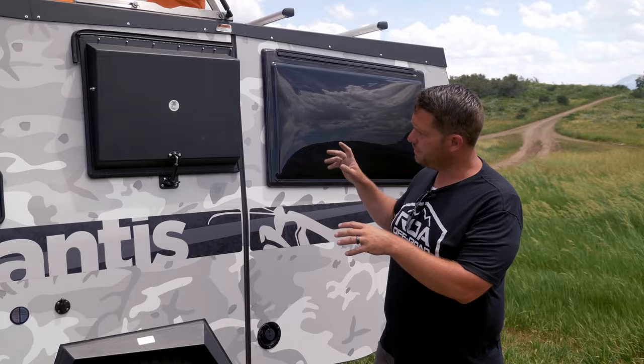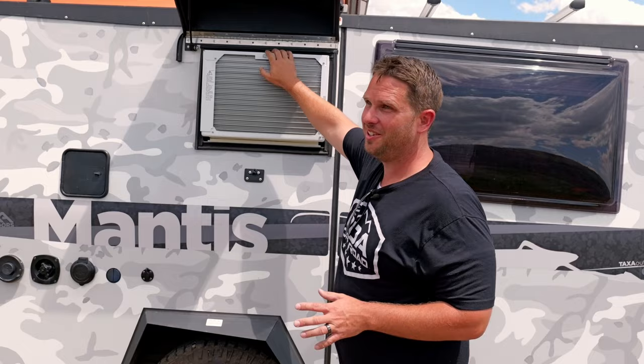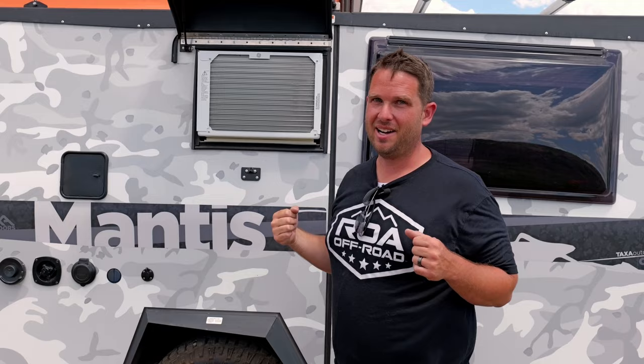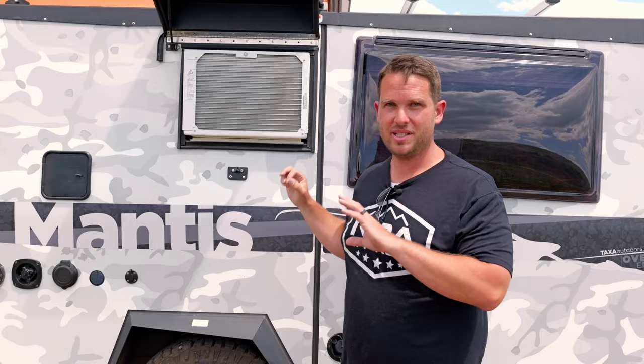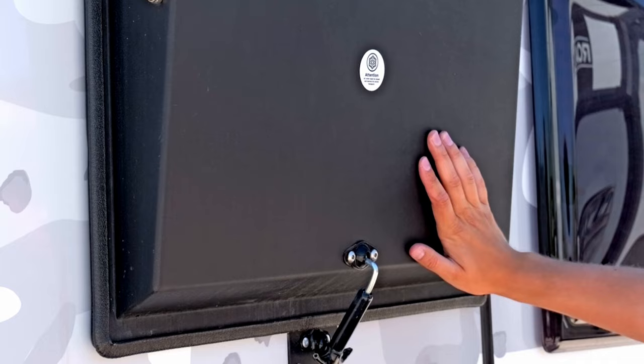The last thing on the driver's side is this air conditioning unit — it really puts out a lot of cold air inside. Believe it or not, it's a standard General Electric window unit. You can measure this AC unit, slide it out, and go get a new one at Walmart if it ever fails — super easy for any person to replace. When in transit you just drop it down and lock it in place.